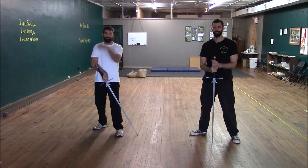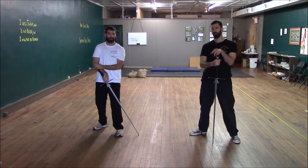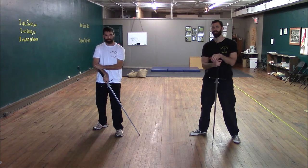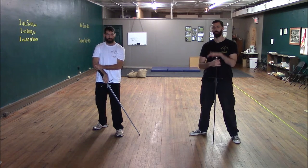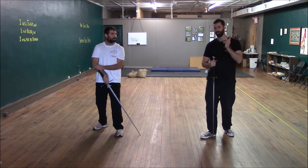Hey guys, Aaron Schober and Josh Lucas here with another video on the Schielhau. We could have made one long video, but I decided to stretch it into two weeks because the Schielhau is one of my favorite techniques, so I want to spend more time with it. If I like to spend more time with it, then you guys do too.